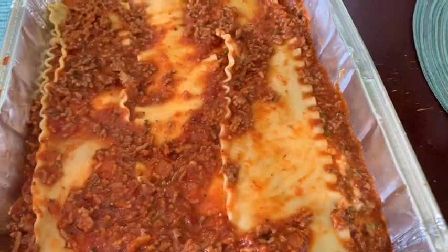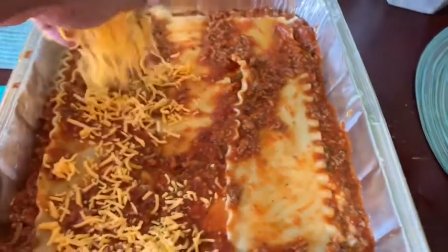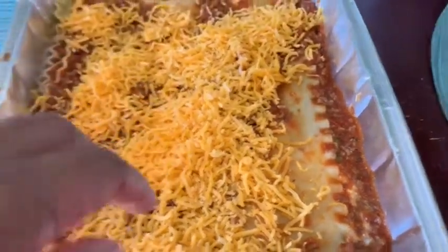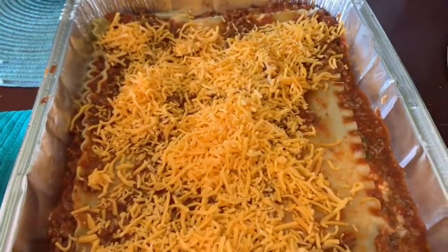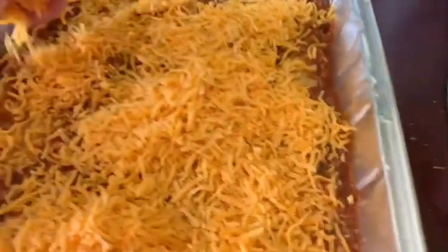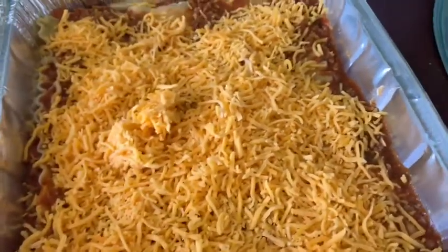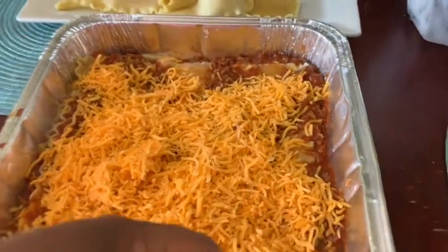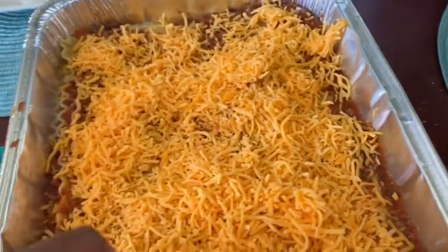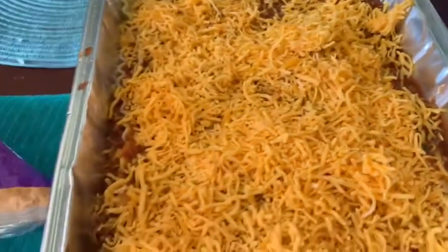Then I have sharp cheddar cheese. You can use really any kind you want — some people use mozzarella. Since we made pasta, I didn't have a full bag of mozzarella, so I'm using sharp cheddar. We've always used sharp cheddar on the top of our lasagna anyway. I like my top layer to be very cheesy, so I'm adding all of it, making sure to cover every area on top.